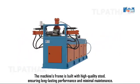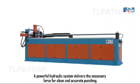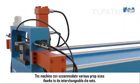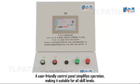The machine's frame is built with high-quality steel, ensuring long-lasting performance and minimal maintenance. A powerful hydraulic system delivers the necessary force for clean and accurate punching. The machine can accommodate various prop sizes thanks to its interchangeable die sets. A user-friendly control panel simplifies operation, making it suitable for all skill levels.